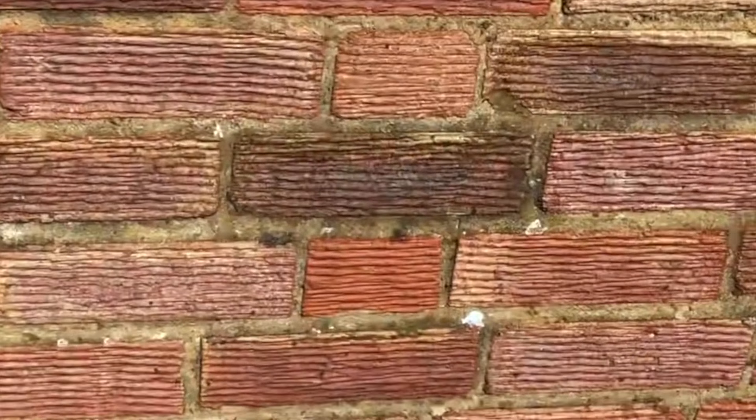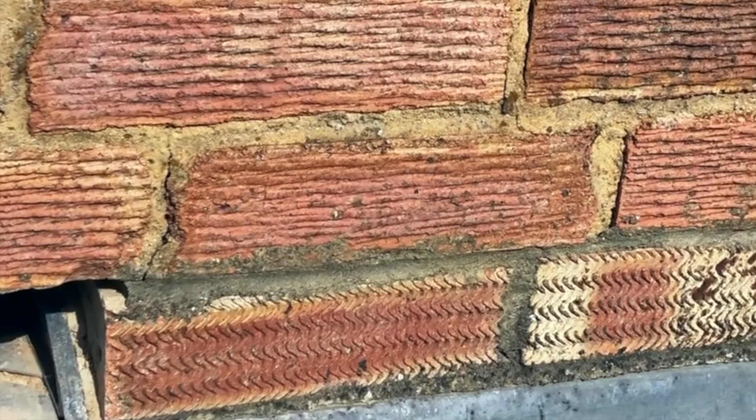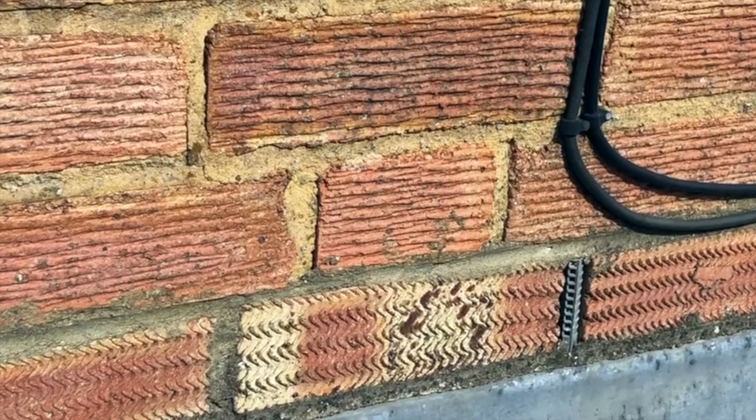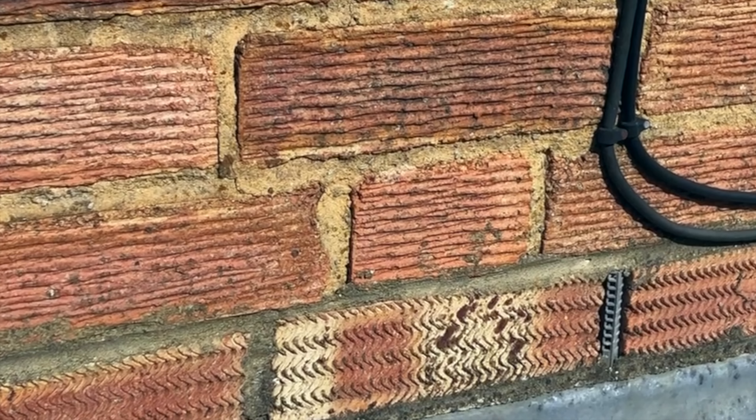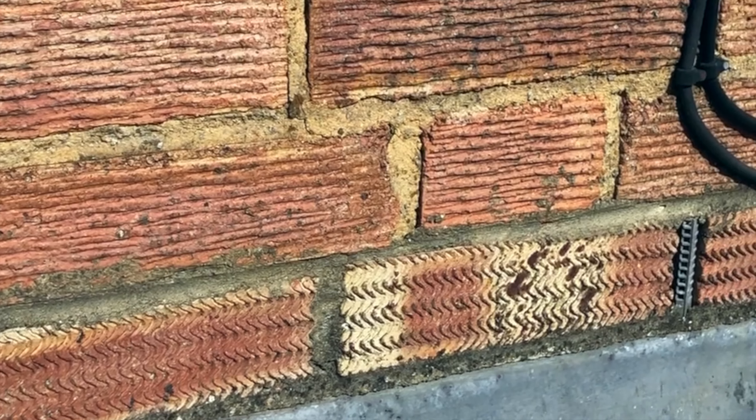I'm going to show you some really basic stuff. When you come to have a look and you're trying to solve the problem, my philosophy is: never presume something's been done correctly. As soon as you presume it has, you're asking for a failure.